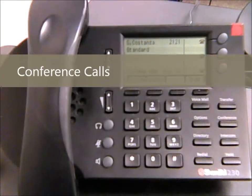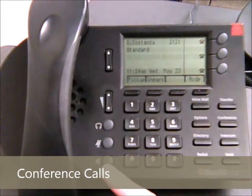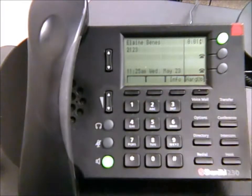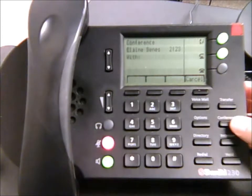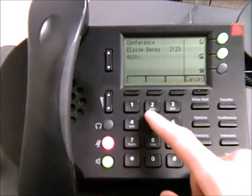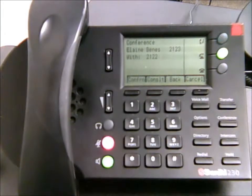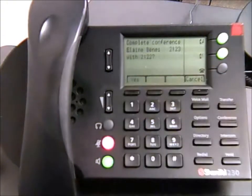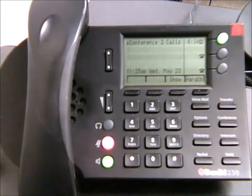With these phones you can also do conference calling. For example, if you want to pull in a couple of different people, call the first person and wait for them to pick up. Once connected, hit the conference button and dial the next person you want to bring in. Once they answer, the screen will ask if you want to complete the conference with these two people — say yes. You can continue hitting the conference button to dial and connect additional people as needed.